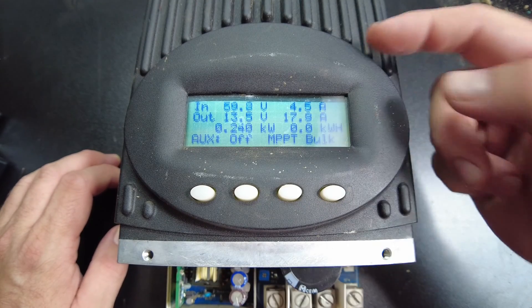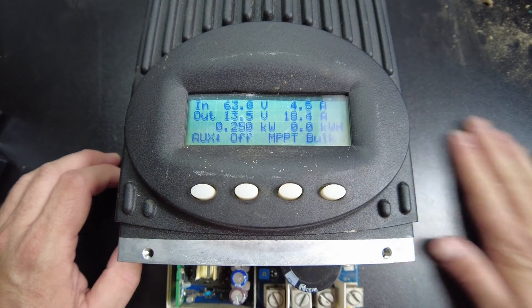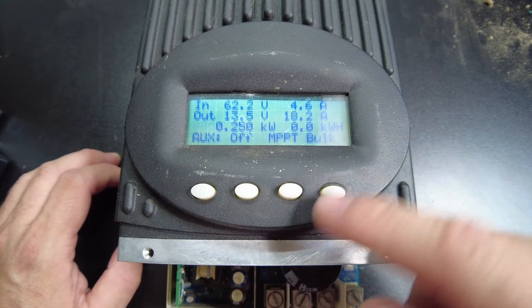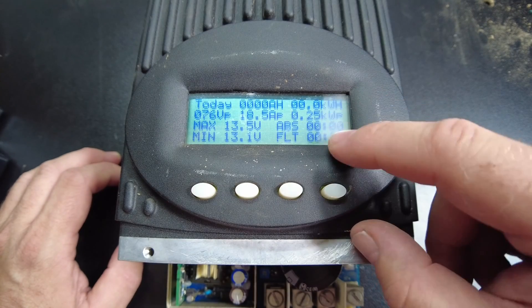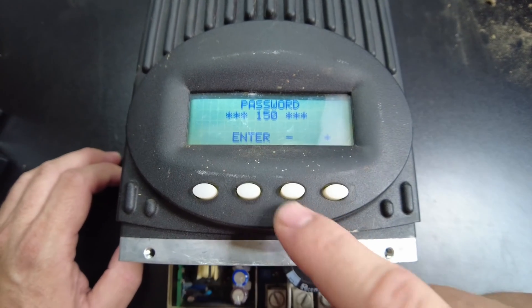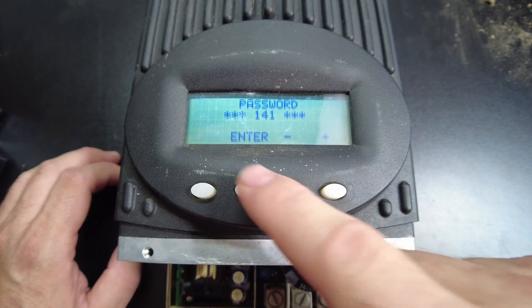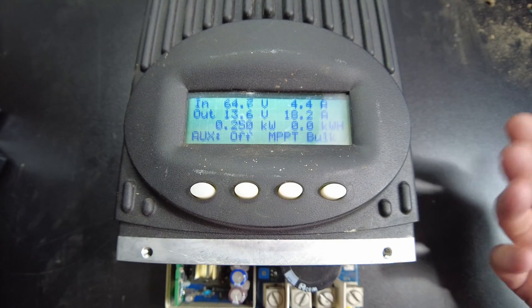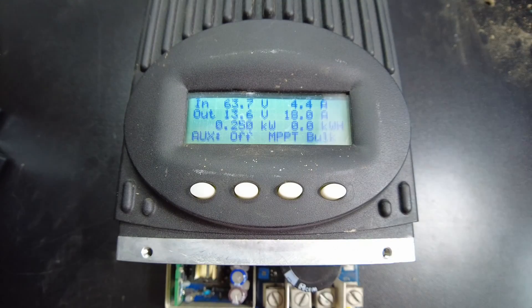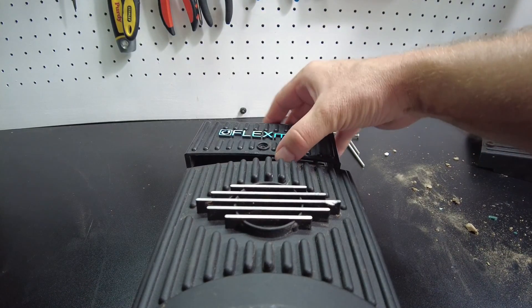It's in MPPT bulk mode. Looks like we're putting out 18.4 amps. It'd be nice if it actually showed us watts. It does tell us how much it made today. The password on these things defaults to 141. You can clear the log. This thing is an 80 amp. I think the 60 amp might be the same, but the 80 amp has a fan up at the top, which is what this little housing is used to cover.